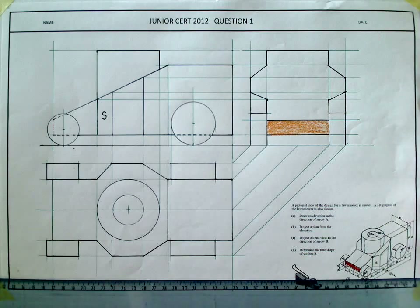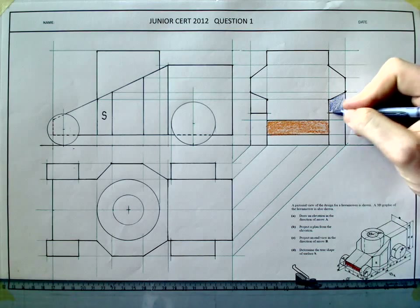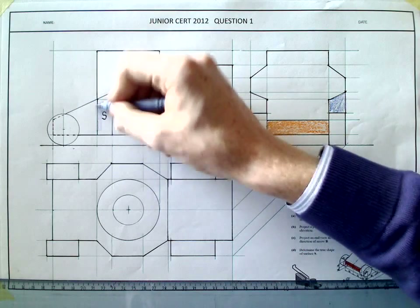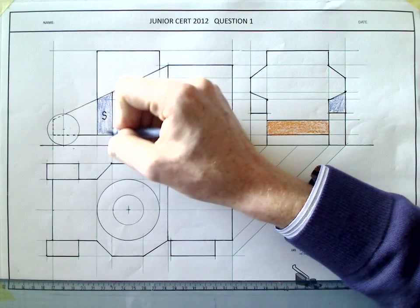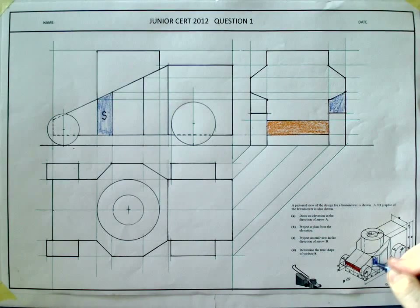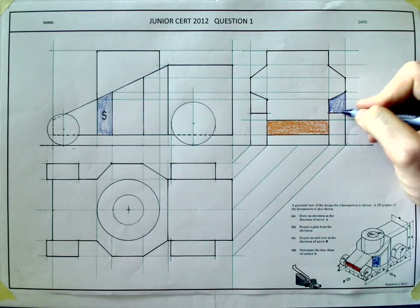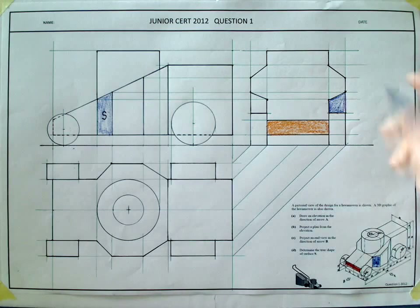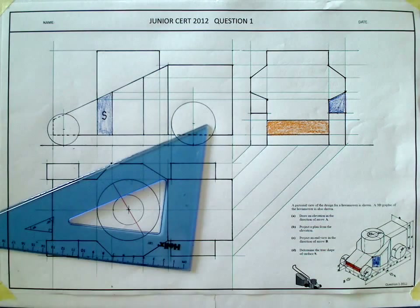Surface S is drawn in — that there is surface S, the same shape as shown in the elevation. You can actually only see part of surface S here because the front wheel covers some of it. Leaving the hidden detail until last. The next step is to get the curve in the end view, which requires breaking up the curve in the elevation.